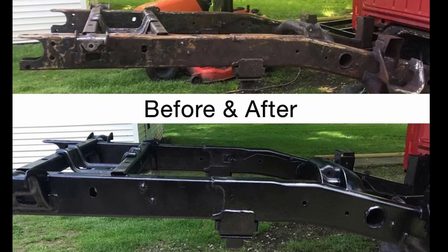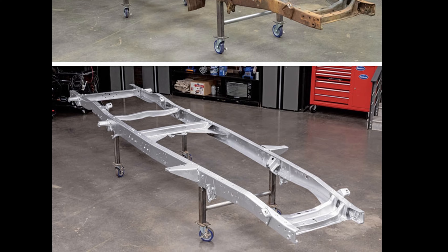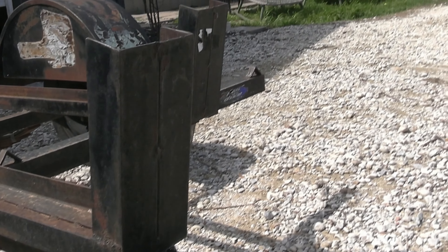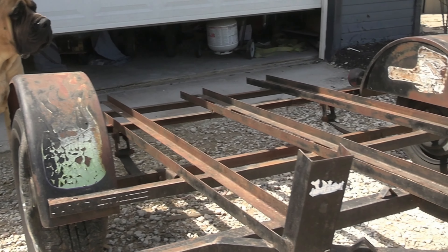It stops the rust so it won't continue growing or come back through the paint. They use it for a lot of old classic car frames and stuff, so we're going to coat the entire piece in that. It's definitely got some age on it and some good memories — I hate to see it go to a scrapyard and get crushed for metal, so we're going to try to give this thing a second life and make a little bit of profit doing so.